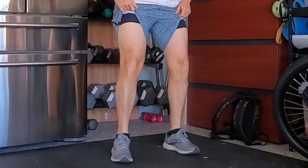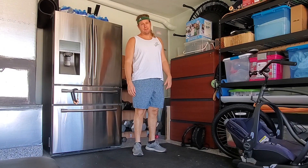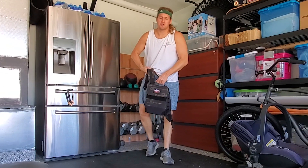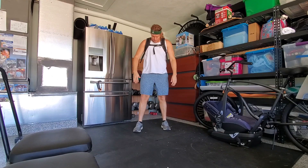Every good workout starts with the legs. I told you guys I'd do a thigh reveal, so let me check these bad boys out. We're doing legs — I don't have a squat bar but I got this heavy backpack. A little warm-up set.